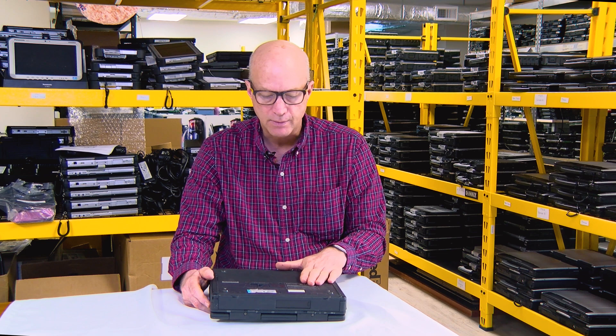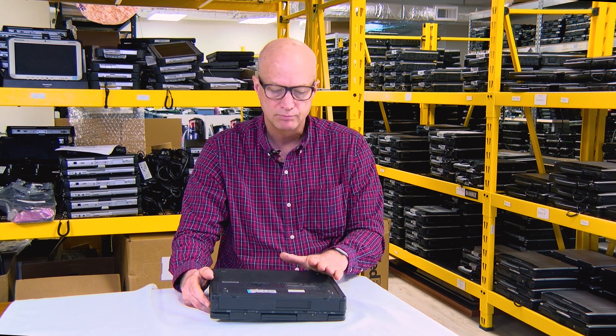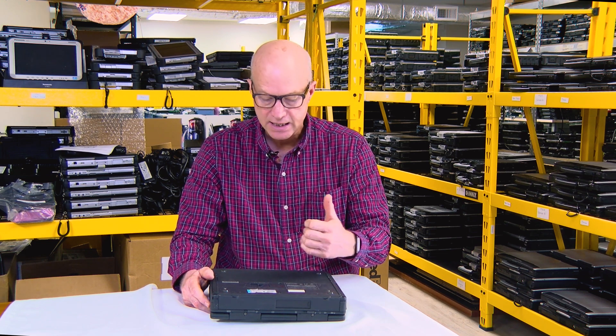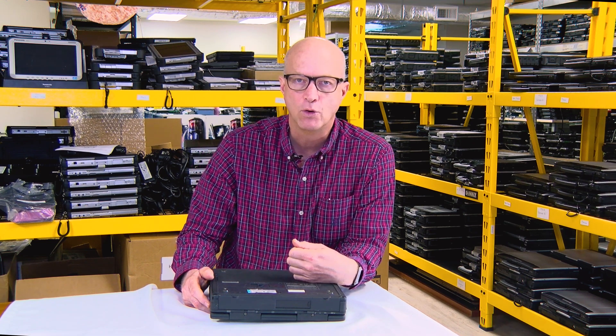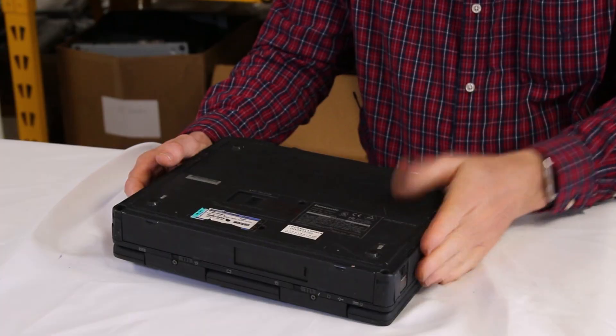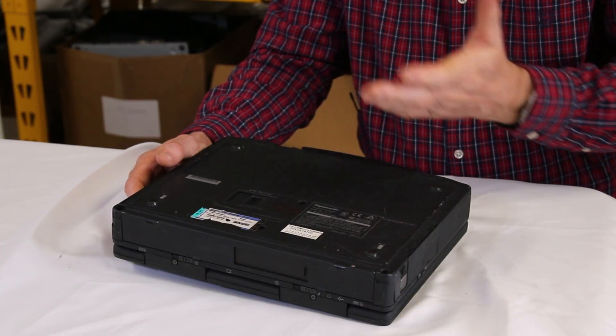Another nice feature about this laptop which I find fantastic is the battery. Brand new, it would last four and a half hours. That's four and a half hours of battery life — just phenomenal, even by today's standards.